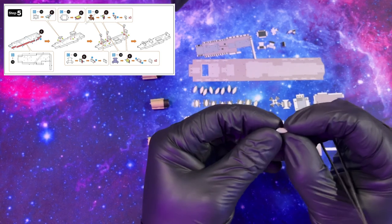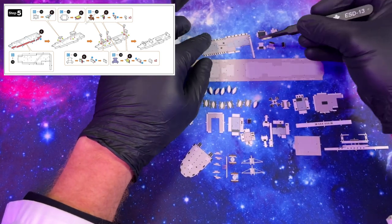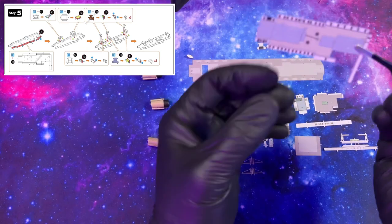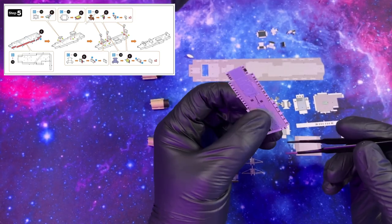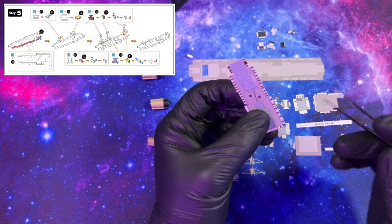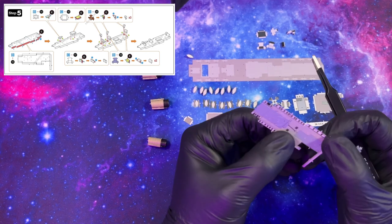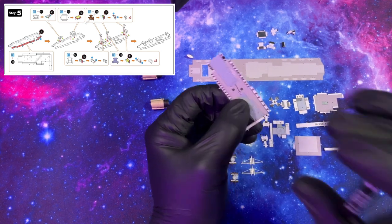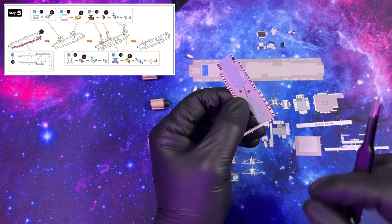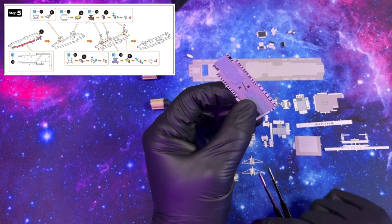With our lifeboat complete, we can move on to the upper deck portion. This is where we get to make some seriously big bends — look at this nice chunky piece. Instead of bending the sides down first, I think it's best to attach all the detail on top first, then actually bend our sides down. So let's go ahead and do that.